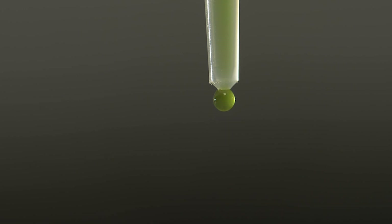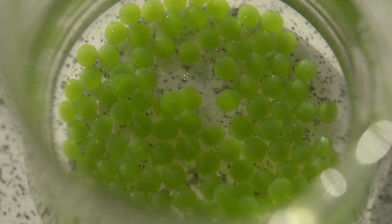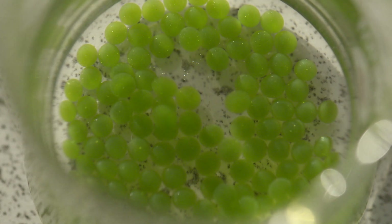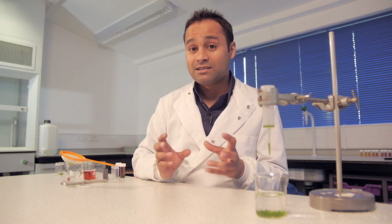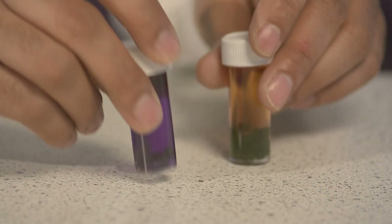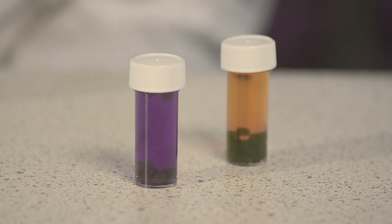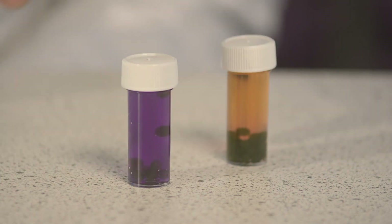These are algal balls — more precisely, they are alginate beads containing green photosynthetic algae. They're simple and fun to make, but more importantly they're a really useful tool for investigating photosynthesis as it's happening. The algae in the balls photosynthesize, and that can be detected by observing colour change in a hydrogencarbonate indicator solution. This allows students to plan and carry out a whole range of experiments and investigations.